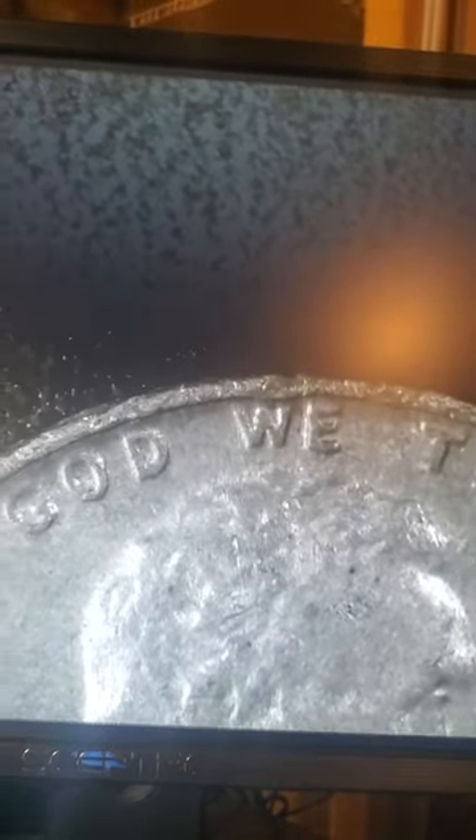First penny of the second roll - 1978 with a die chip and a D. No doubling I can see. He's seen his day too - he goes into the copper pile.